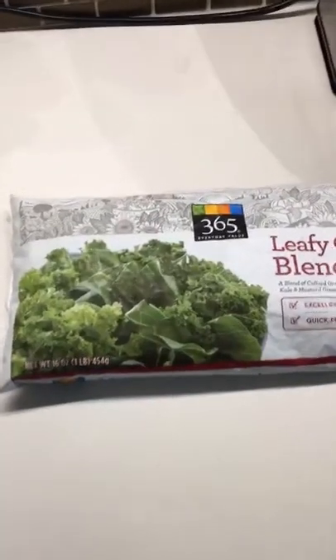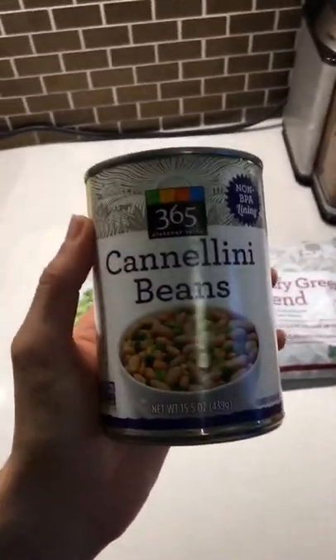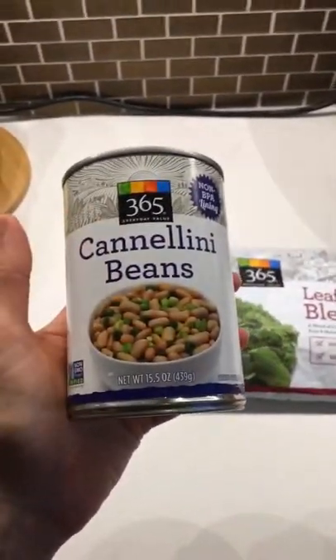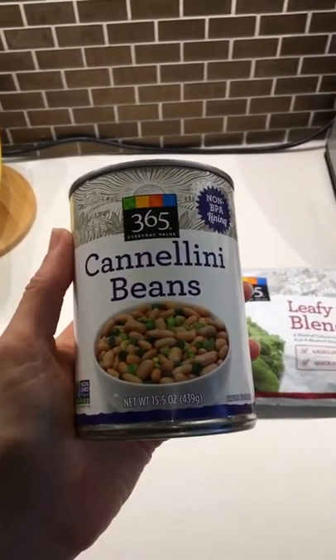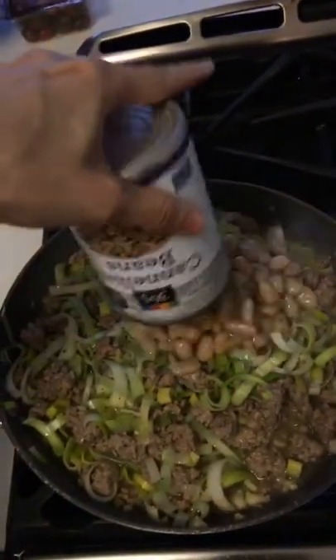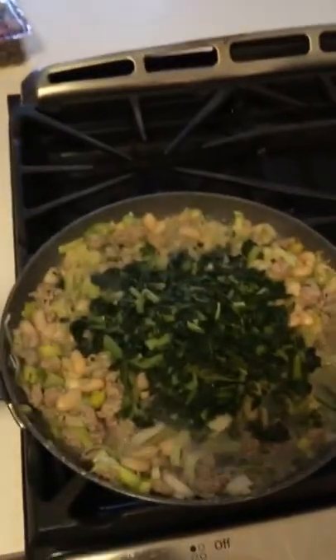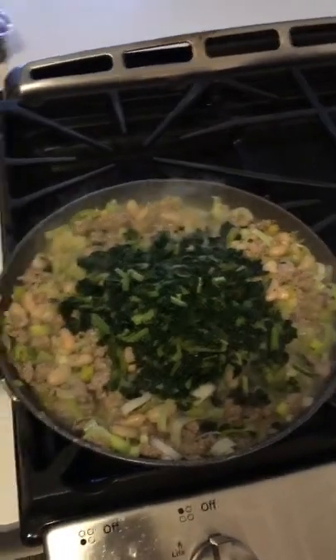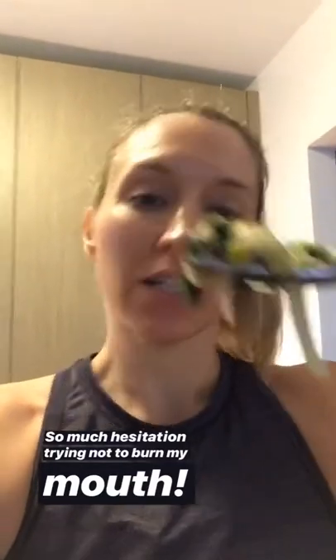So that leaves me with the greens to throw in and the beans. I'm using the beans as my carbs in this meal — basically one can has almost two cups, not quite. We'll have about a cup each of carbs. I drained them and dumped the whole thing in. The leafy green blend went in as well. Now it's time to taste it and see what seasonings I need to add — obviously the best part. It's super hot, so let me try it.